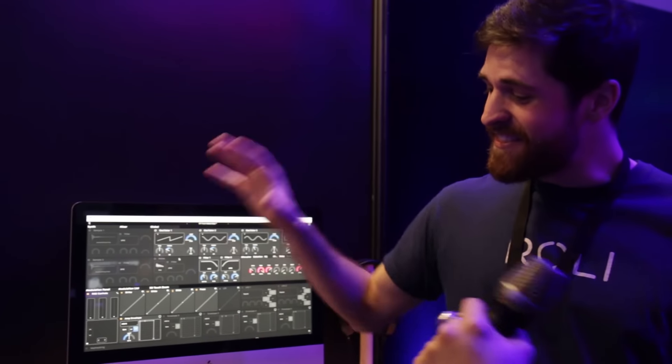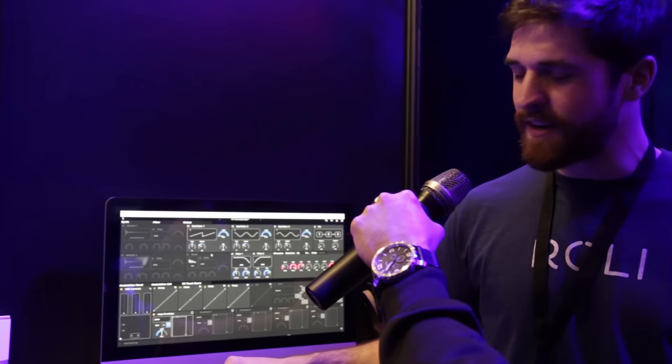It's a pretty cool deal. This is incredible. When can we expect to see this hit stores at Guitar Center? This right here will be shipping to Guitar Center in February. The Seaboard Rise 25, the two-octave version, is available at Guitar Center now, so you should just go out and get it.